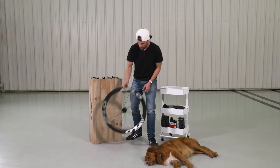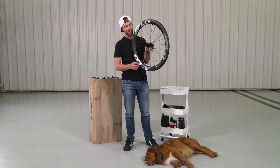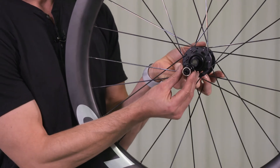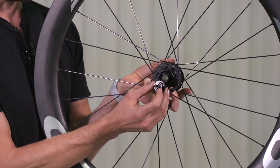If you look at this wheel here right now, this has what is considered a through-axle end cap, and you can see a large hole. These end caps can be swapped — we have another video for that if you want to see what that looks like. You can swap them to something just like this, which is a quick-release end cap.